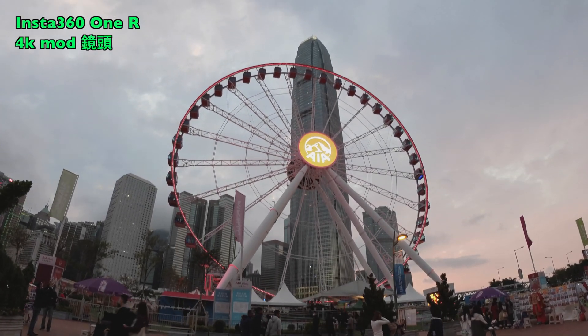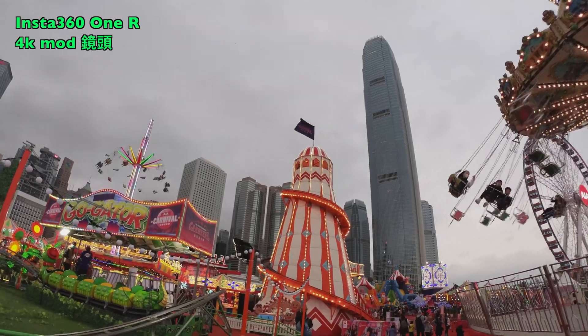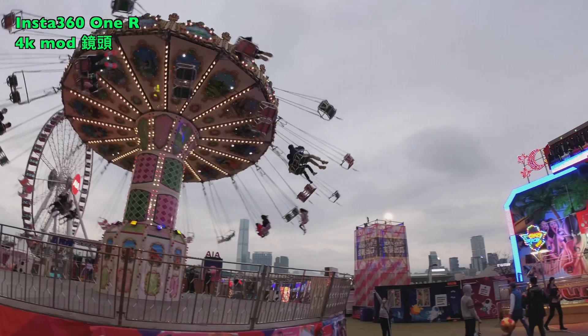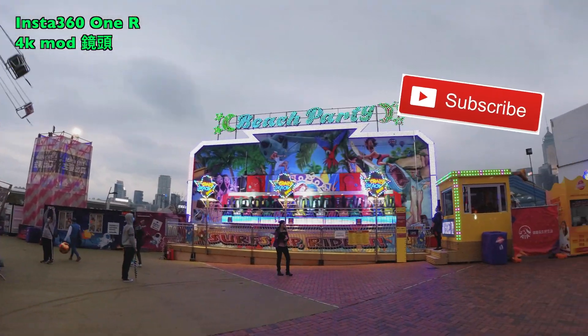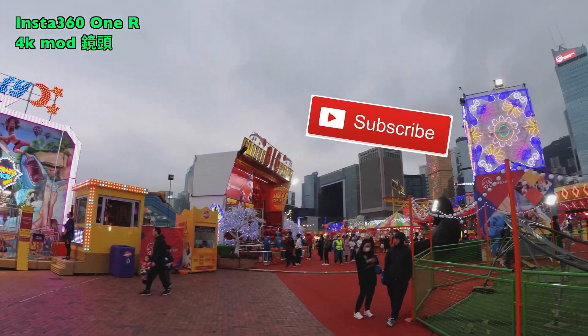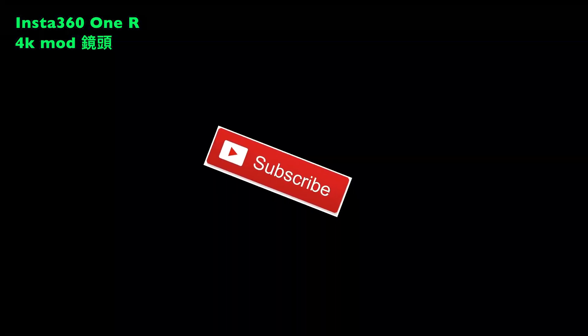In the coming videos, I'll be shooting more in 4K mode and 360 mode, and also comparing against my favorite DJI Osmo Action. Stay tuned. Thank you for watching — don't forget to subscribe to my channel for more reviews on action cameras. I'll see you in the next video. Bye!